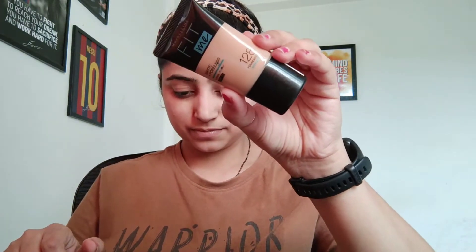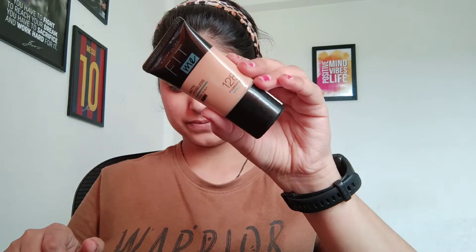After that I applied foundation. Here I am using Maybelline Fit Me foundation in shade 128. This is the perfect shade. I will apply it to my face first and with a beauty blender — I will wet it and blend it in.